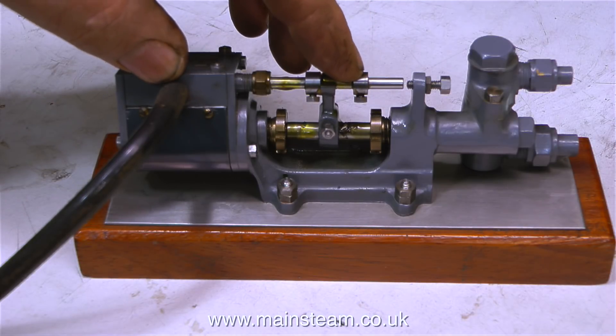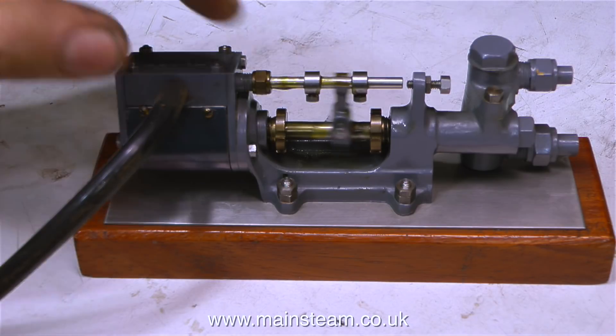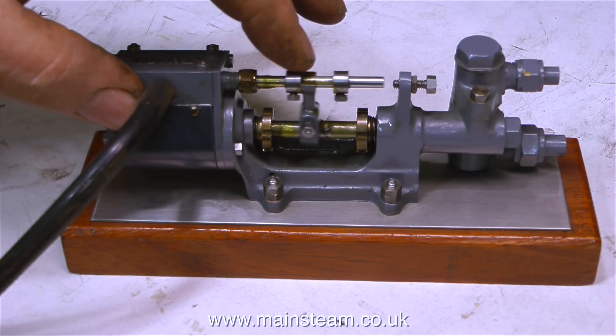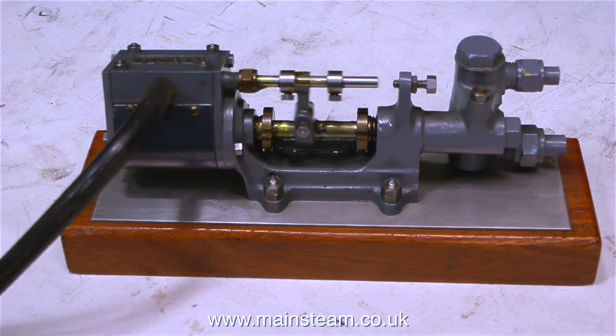The larger cylinder on the left is the main steam cylinder, and the other cylinder assembly on the right-hand side is the water cylinder — this is the part that pumps water. This part of the unit is really just like a hand pump, except it's steam that's doing the work instead of your hand.